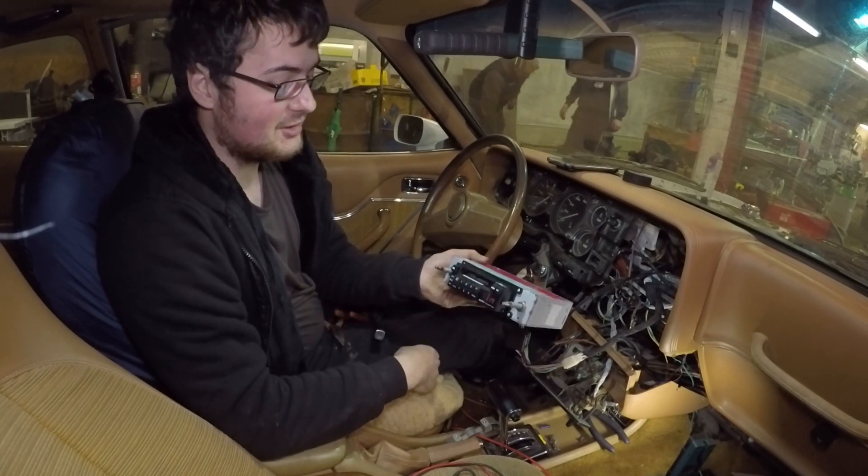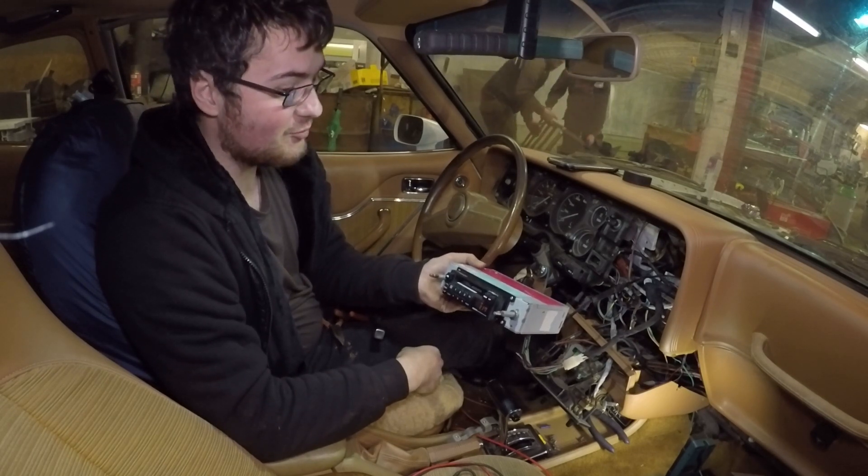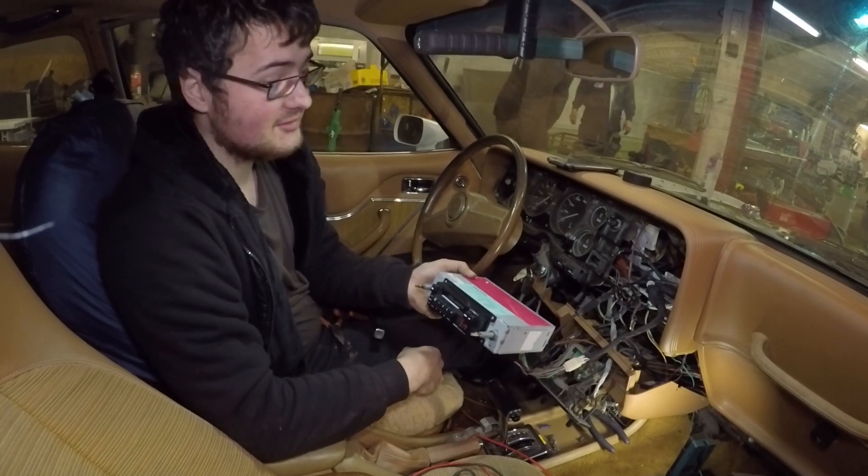I'm not even sure why I bother fixing it to be fair. I don't know if it's just a signal issue or what, but it just likes the classic stations only for some reason. Oh well.